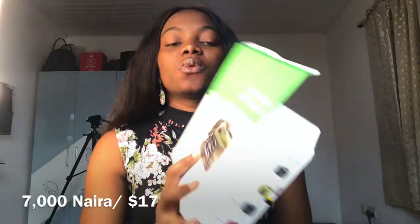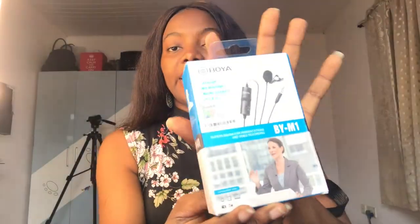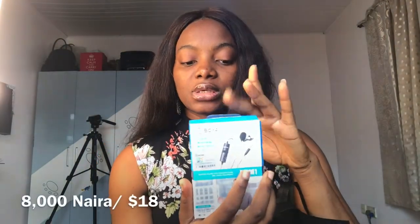This one was 7,000. I have my mic — I got a mic. A Boya mic. This one is just 8,000 Naira, which is quite affordable. They had a series of mics there but because I couldn't afford all of it, I had to get this one. This mic connects to your camera. It's so pretty, with so many features. I don't know how to use it yet but I'm going to find out. This is the mic you connect to your body and do the connection all the way to your camera.